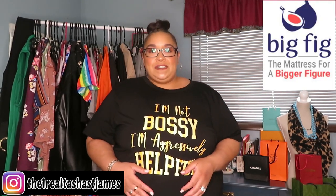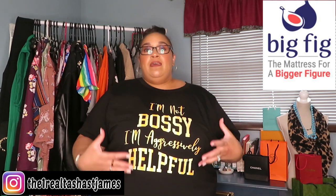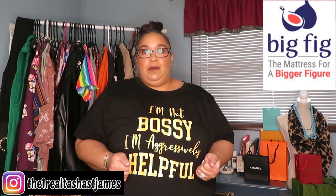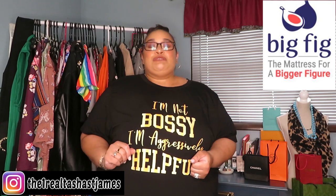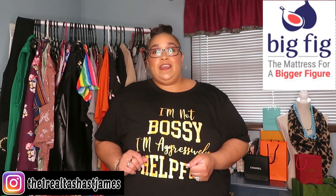Hey girl, hey! What is up? Welcome back to the channel guys. I want to kindly thank Big Fig for sponsoring today's video. I never knew that there was a company out there that actually made beds for plus-size people until Big Fig. So I want to shout out Big Fig and kindly thank them again for sponsoring today's video.